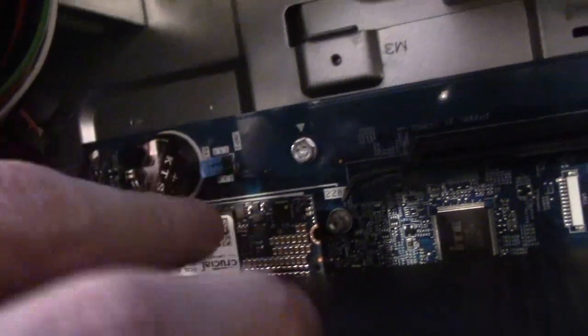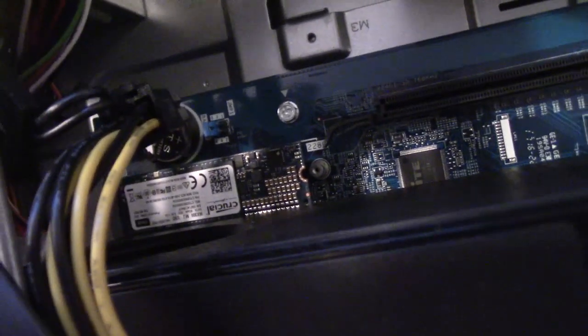If you guys hear that — as you can see, hopefully you can see that right there — it fits up a bit. All you want to do is push it down like that, see that, and just screw it in. Just give me one minute, I'm going to screw it in — I need two hands for that.